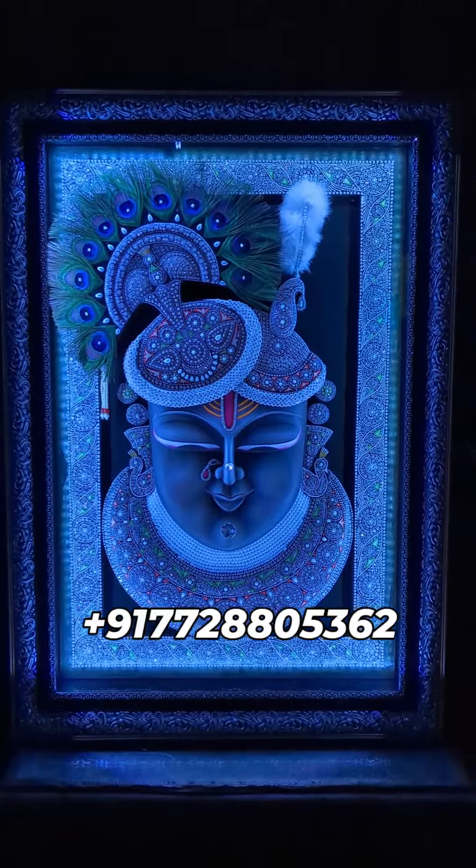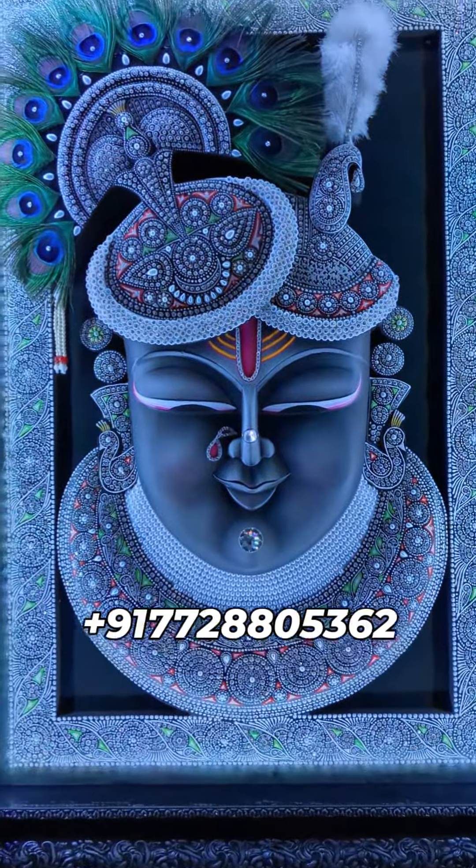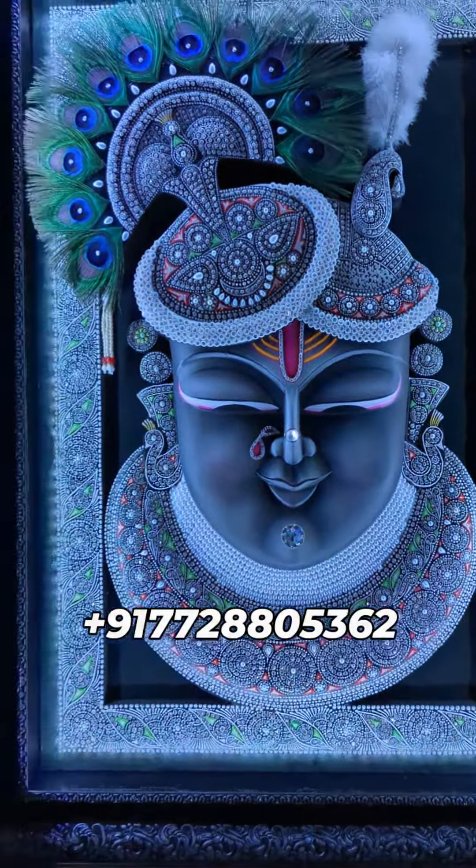This is Thakurji Rajbog Mukharvind. This is made in Kalish Ringar. Mukharvind is also smiling. The neck is also very strong. If you look at Mukharvind smiling, you will feel very happy.